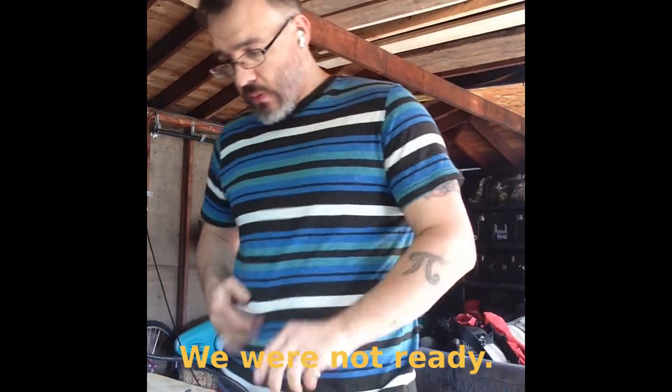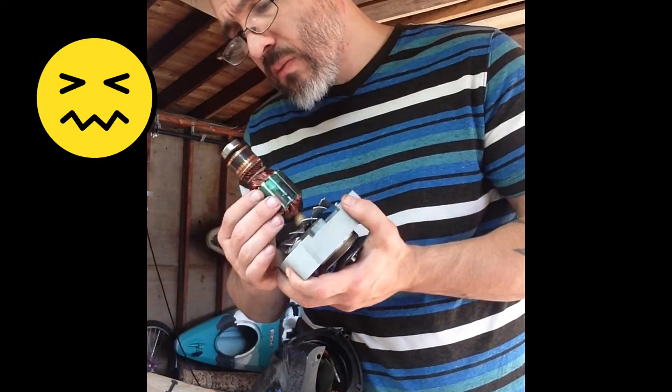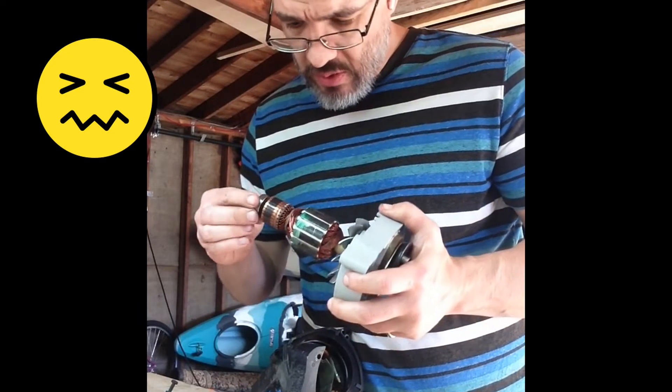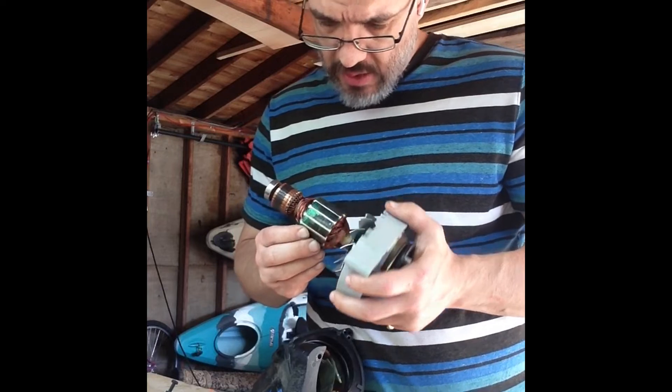Let's do that. There's nothing that indicates which way this motor goes back in, so I'm not quite sure why it's giving me issues.